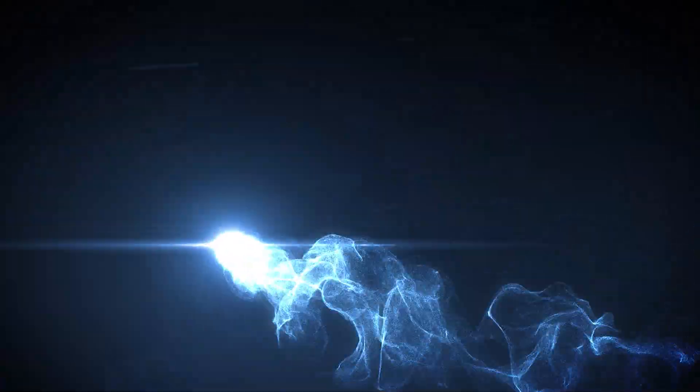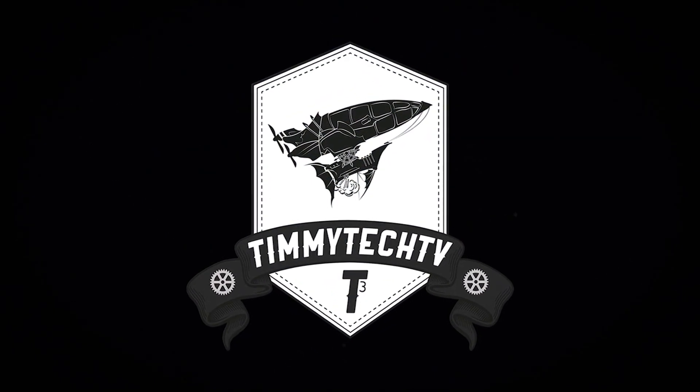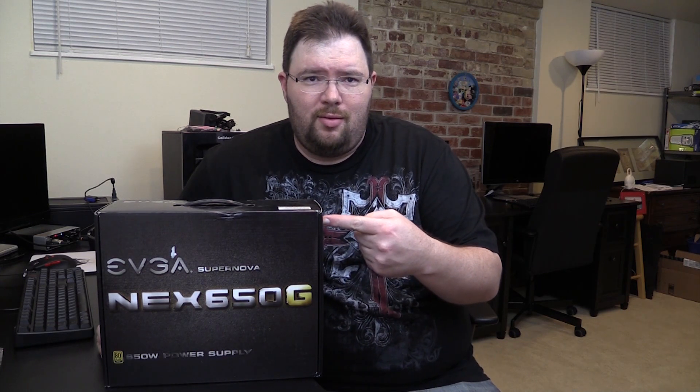Hey guys, Tim here with a quick unboxing of the NEX G50G — that's 650G. Stay tuned! In this week's episode of 'Tim Needs to Learn How to Read Upside Down and Backwards,' we have the EVGA NEX 650G.